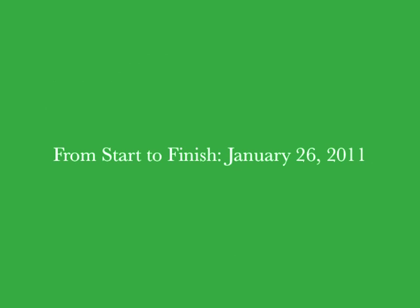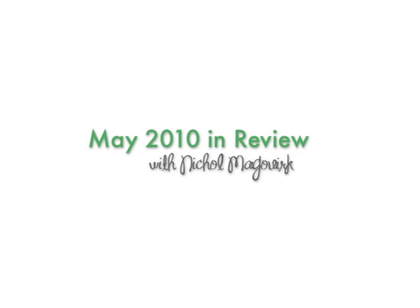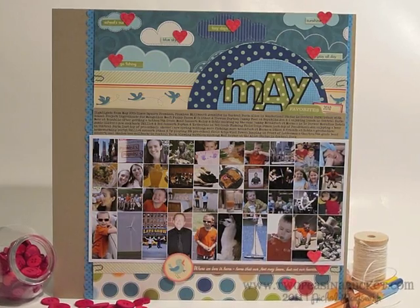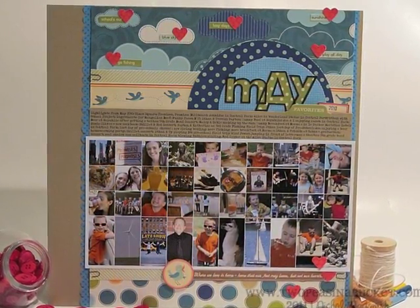Hi, it's Nicola McWork with this week's From Start to Finish video. This week's layout features using a lot of photos and a lot of strips of paper.